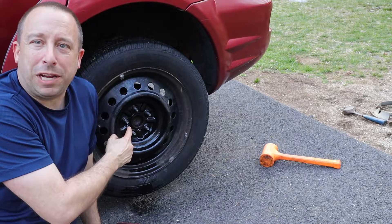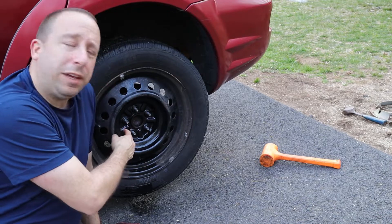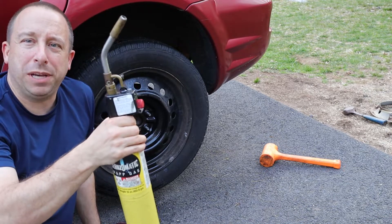This wheel is stuck on my car — I can't get it off. I've been beating on it with a hammer for an hour, soaked it with penetrating oil, and nothing's working. So now we're going to bring in the big guns and see if we can get this thing to pop off.